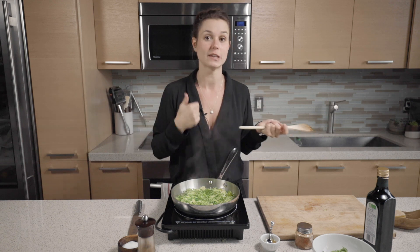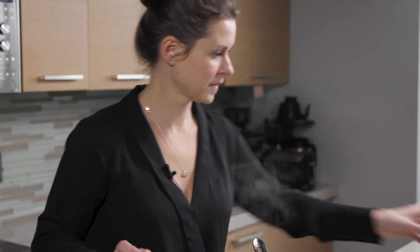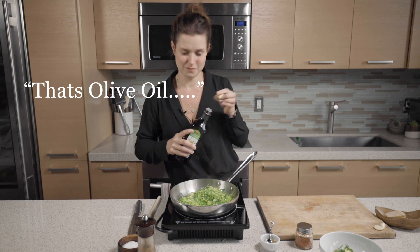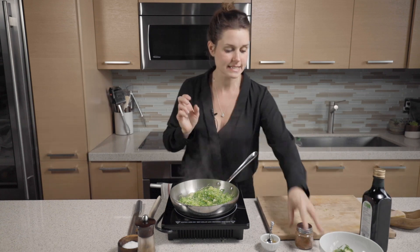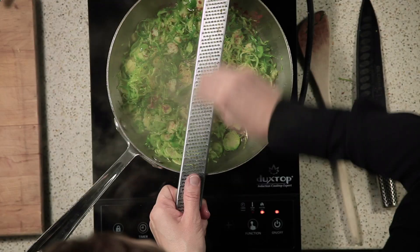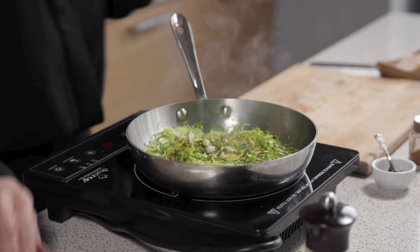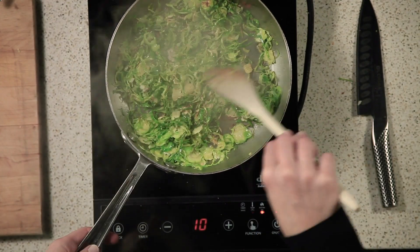We want it to crisp up almost, so we're going to season at the very end. If you feel like your pan is drying out, just add a touch of olive oil. I'm going to season it with a little chili or cayenne pepper, just a touch. We're going to do a little garlic. Do you see that beautiful color? It should be almost sticking to the bottom of your pan.